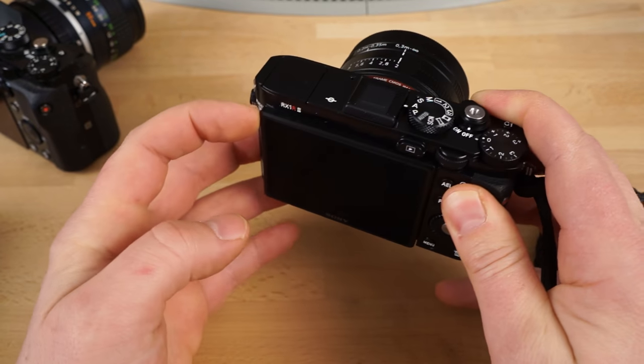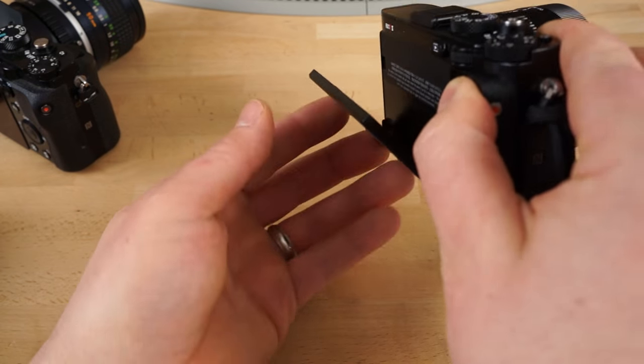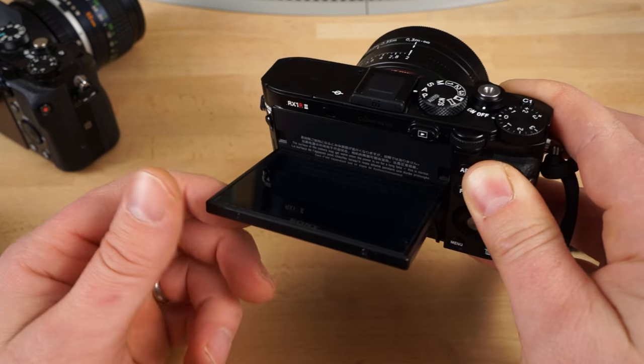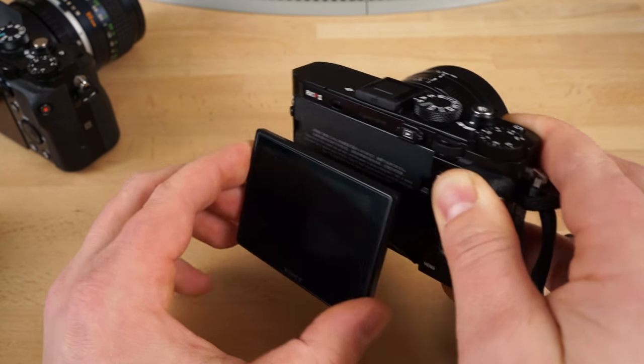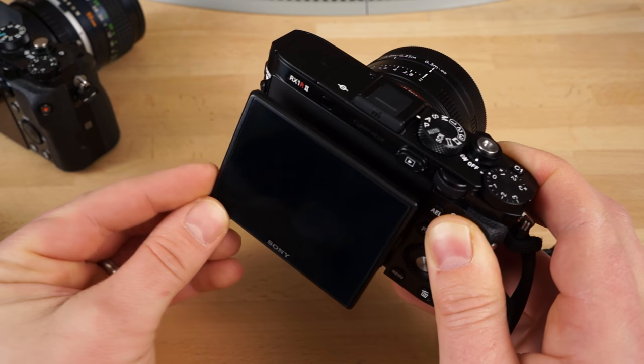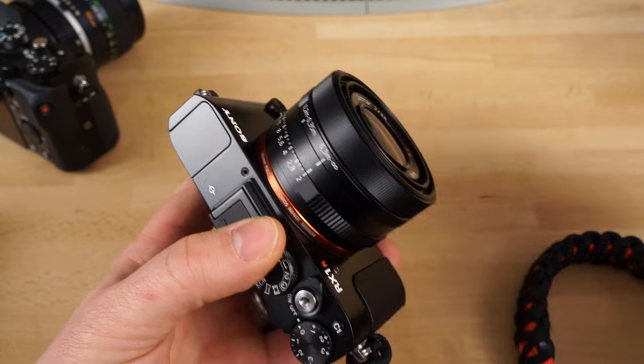It's got this cool tilting screen in the back now, which you can easily tilt. It goes down like so, goes all the way up like this. It doesn't go all the way up so you can stand in front of it, unfortunately. I want a fully articulating screen — that's always what we want — and we'd like a touchscreen too. Not there yet. The A6500 does have the touchscreen, though, so it's probably coming in future generations.